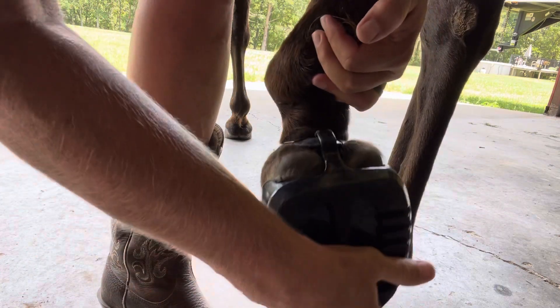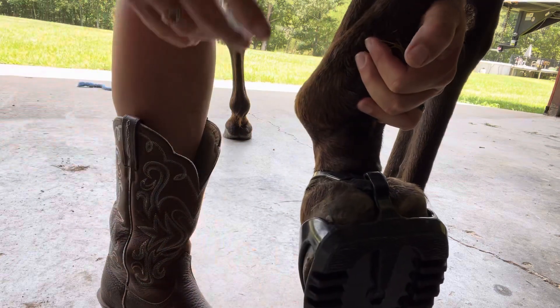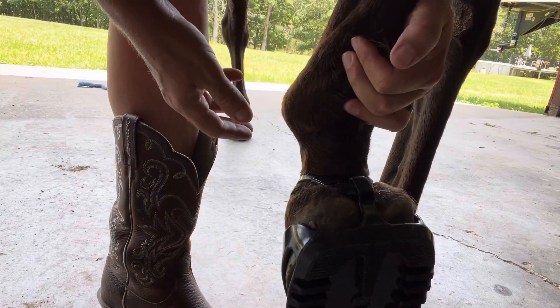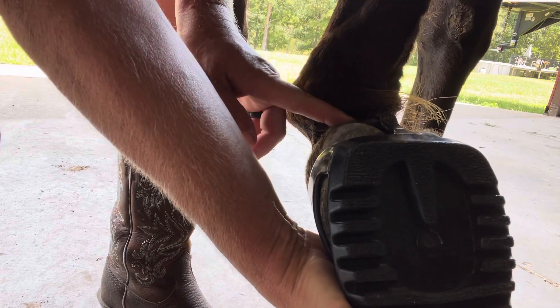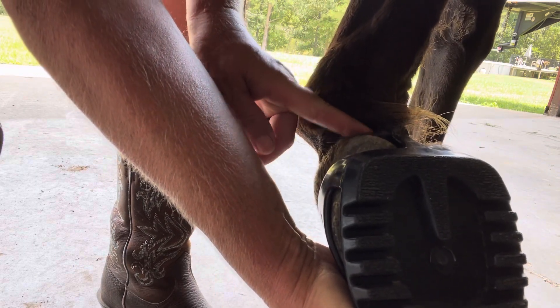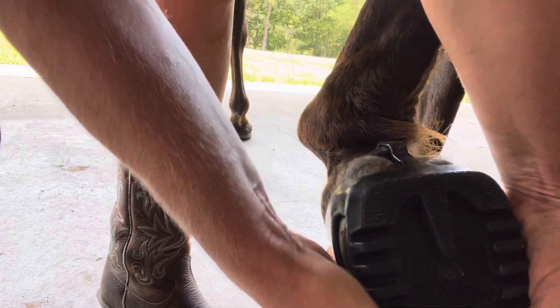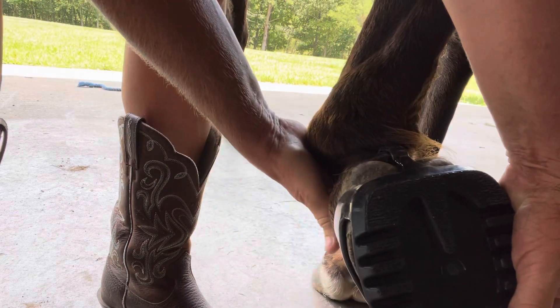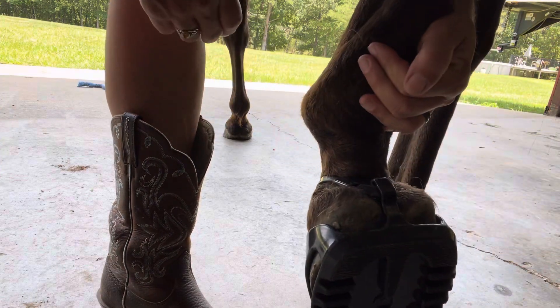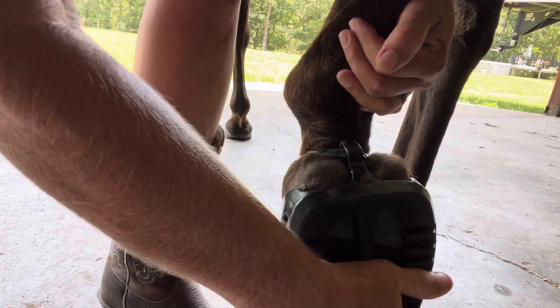As you can see, this boot is nice and stable and not moving. But if it was prone to twisting and you were holding the foot like this, with the pastern pinched up at this point, even a boot that was prone to twisting might not twist. So just make sure you let your horse relax his foot down before you do the twist test.